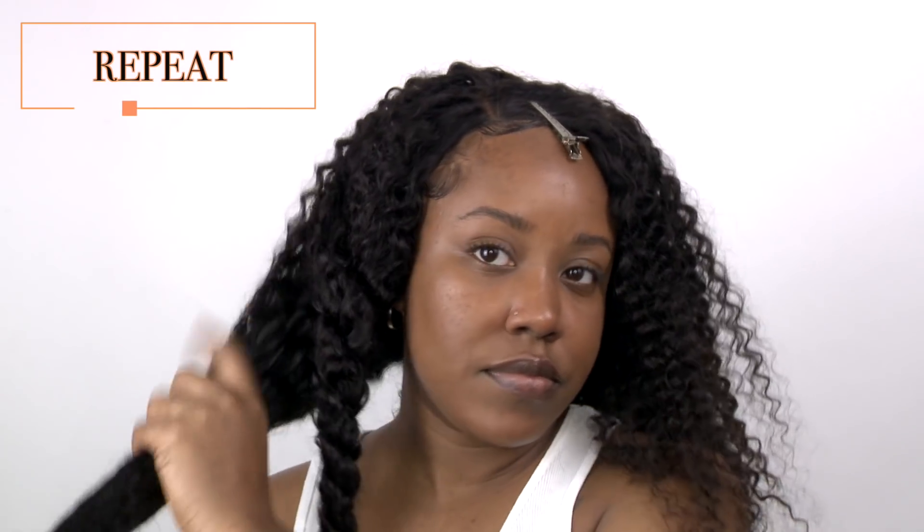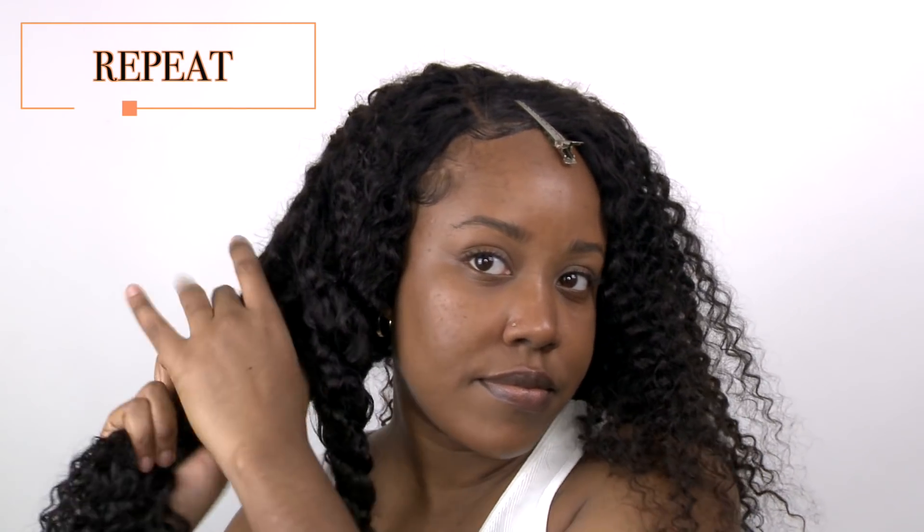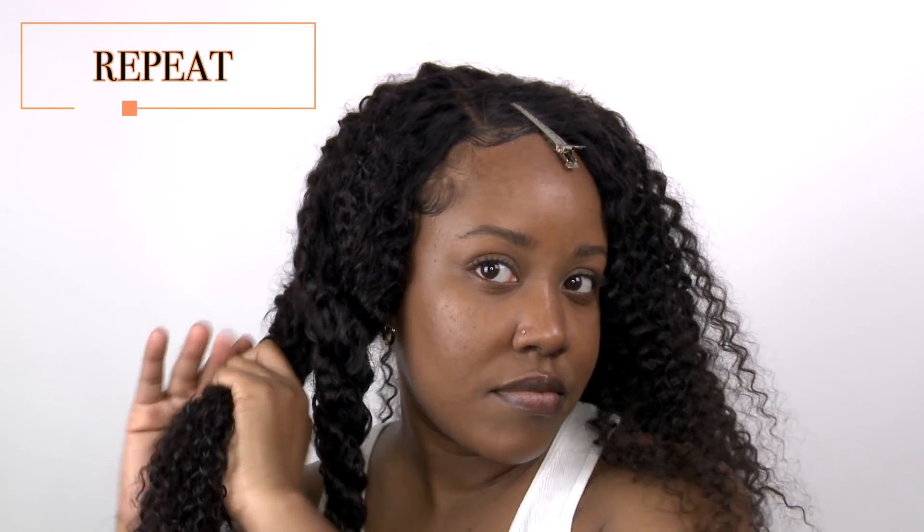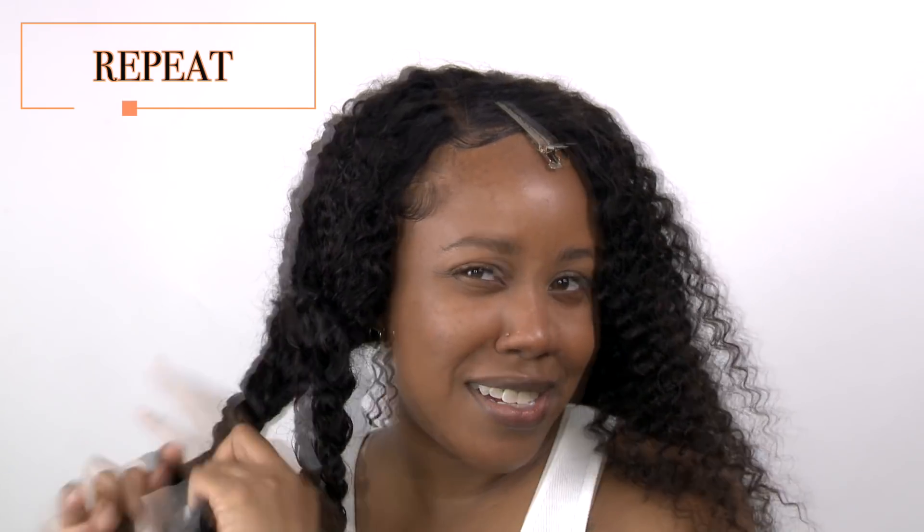And then I just twist my hair up so that it is out of the way and a lot more manageable to sleep in. With this method, you will notice I am not combing through my curls. I am preserving the curl pattern just how it is, except for when I get to the very end — and that just helps keep the ends really defined and neat.